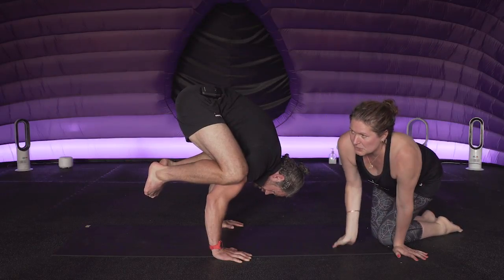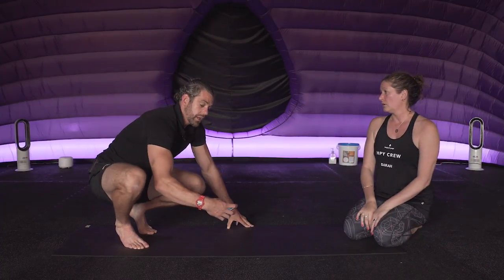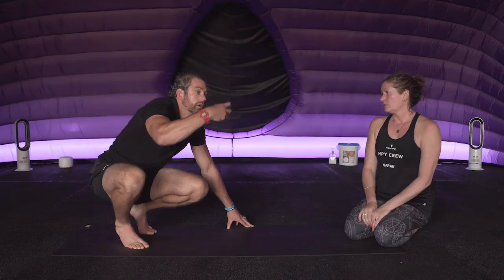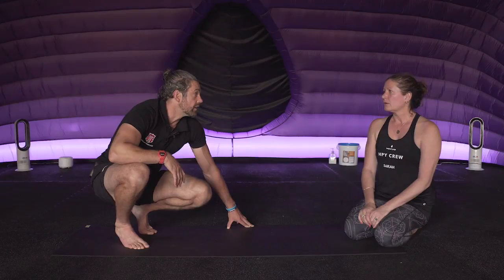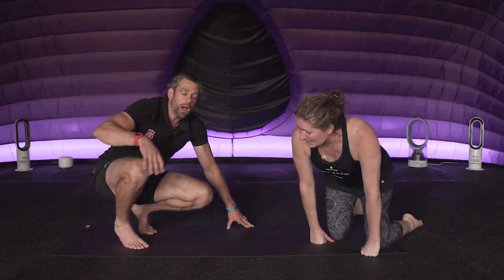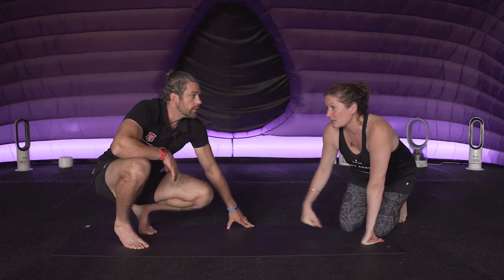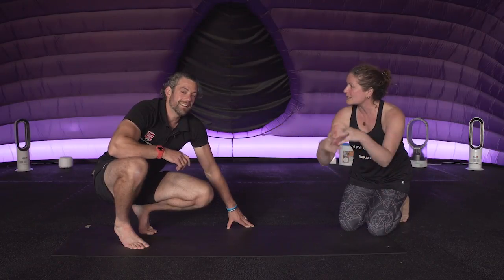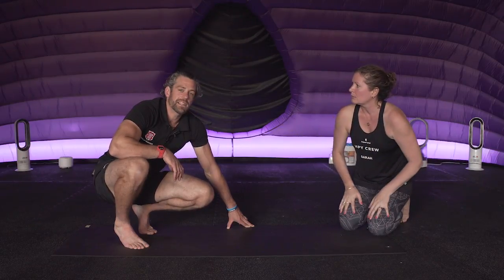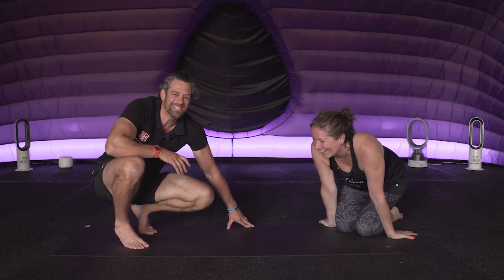One of the principles we talk about is starting to try and stack one thing on top of the other, which is eventually where we're trying to get in a handstand. So not too different in the end with the high position - a lot of it is semantics. In summary, a little bit more finesse from Sarah and a little more brute strength from me, but we're getting to the same point in the end.